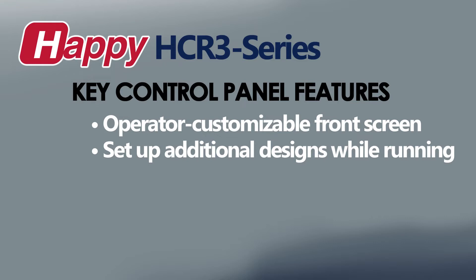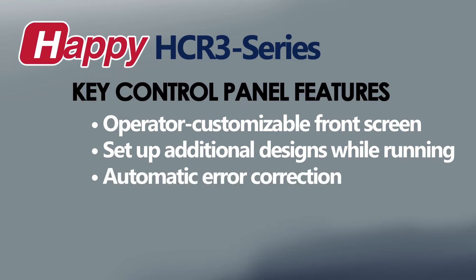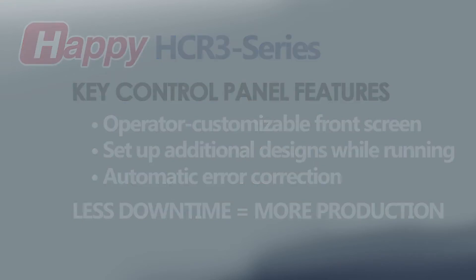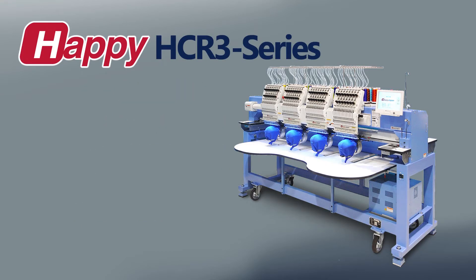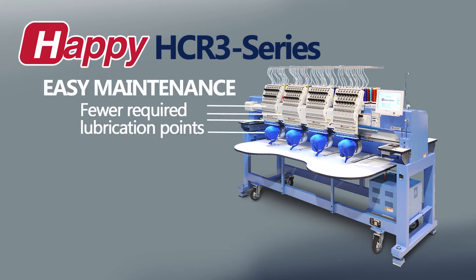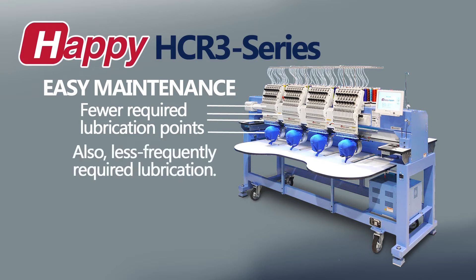And since we all make mistakes, the machine even has built-in auto-error correction. With this extreme ease of use, you're shortening training times and reducing the opportunity for error, which translates to more sewing time and more potential profit. User-friendliness also falls on the maintenance side — Happy machines have some of the simplest maintenance procedures, with fewer lubrication and oiling requirements than other brands, thanks to their thoughtful design. This simplicity translates to less downtime and more potential productivity.